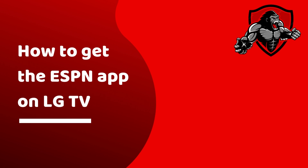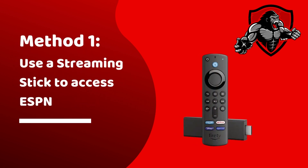There are however several workarounds that you can try. The first method is to use a streaming device to access ESPN. If you have devices such as Apple TV or Fire Stick, you can use them to download and install the ESPN app and start enjoying that on your LG TV.